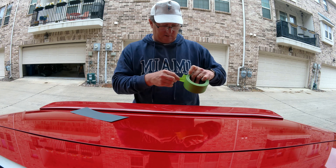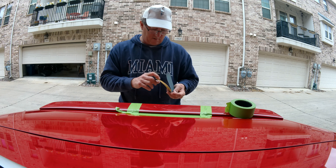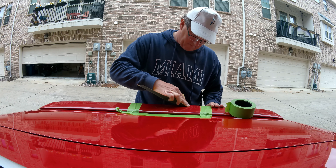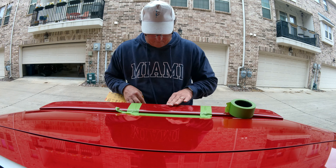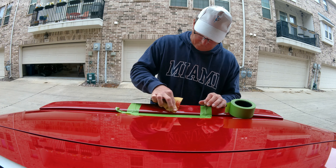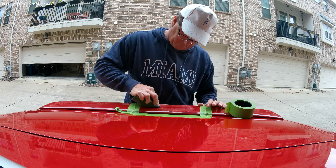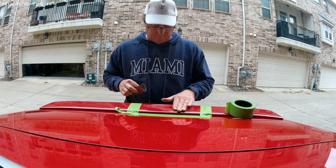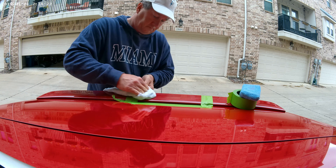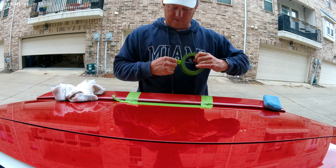And then we have to sand it. I'm using 1000 grit — they said 800, but we'll give it a go. I'll probably just have to work a little harder and longer. I'm trying to clean this off as best as I can. I'm going to get some alcohol here in a little bit — not for me, for the car. I want to make sure that it's perfectly clean.